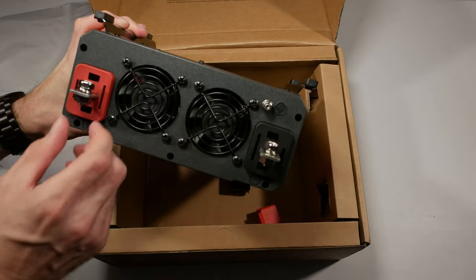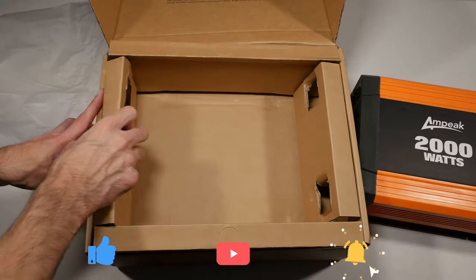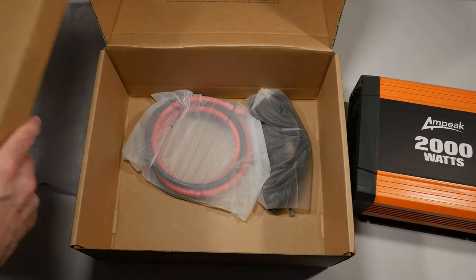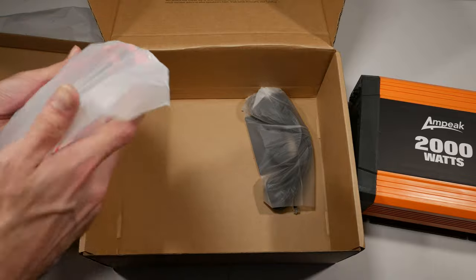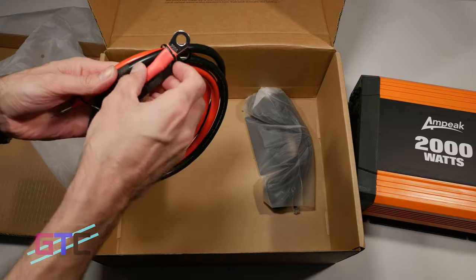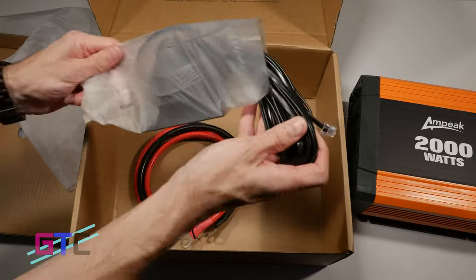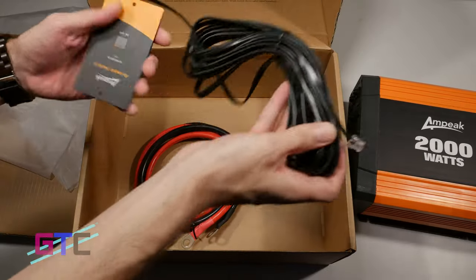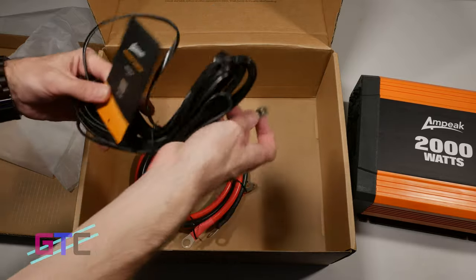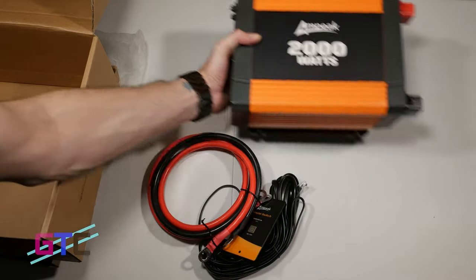There are two fans in the back, your battery jacks and covers. The cable is below, and on the inner layer of the box we have other cables — some real thick, heavy duty cables with some weight to them. We also have the remote and the remote switch. And that is what you get right out of the box with the Ampeak inverter.